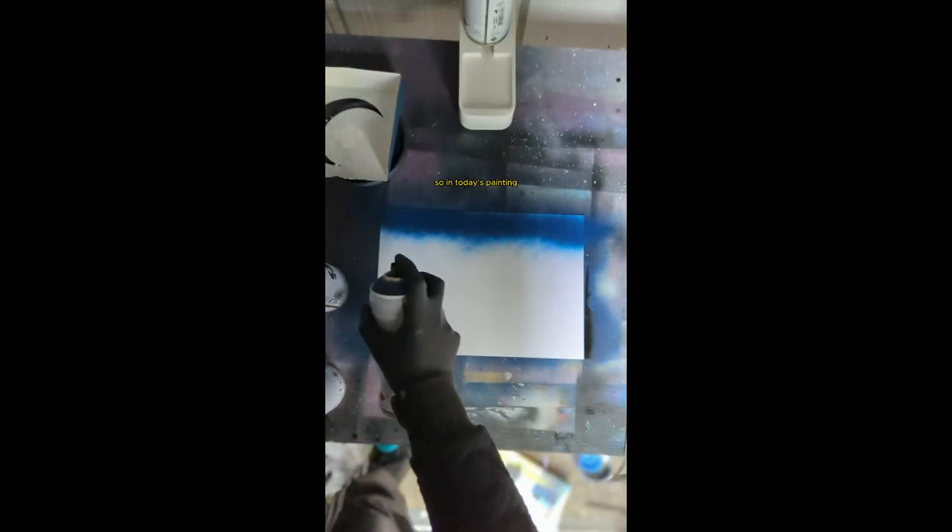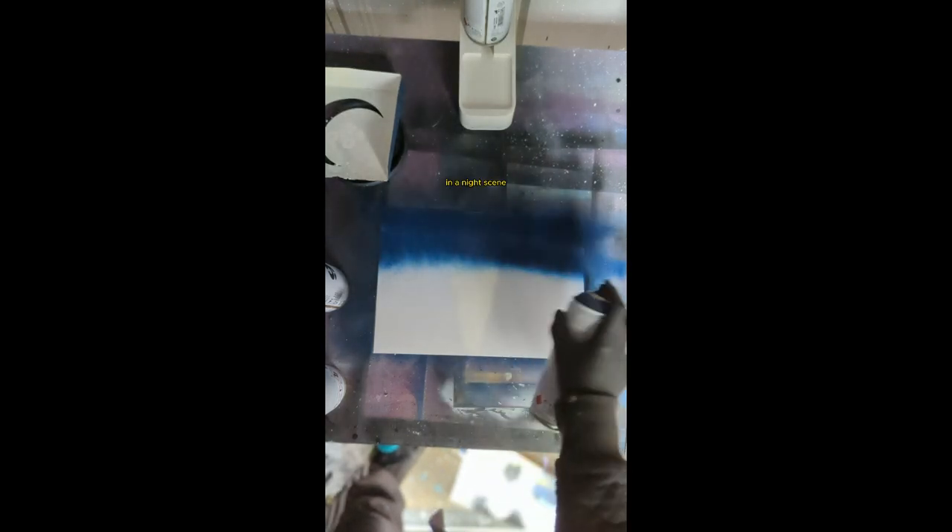Welcome guys! In today's painting we're going to be doing a silhouette of a mosque in a night scene.